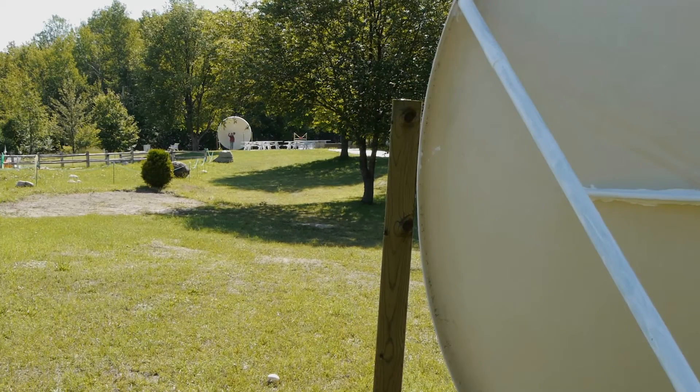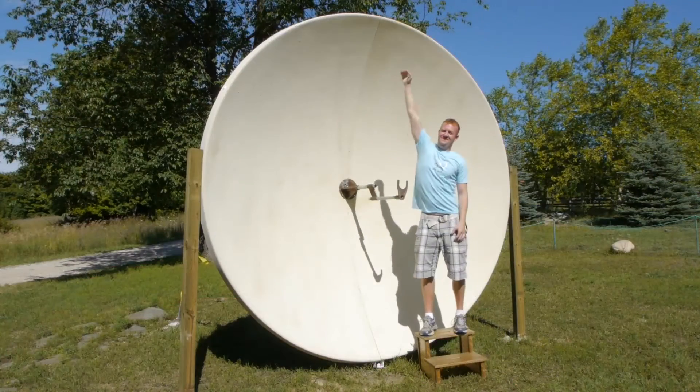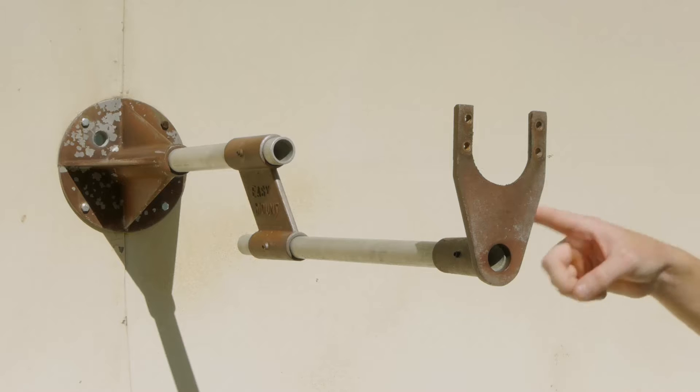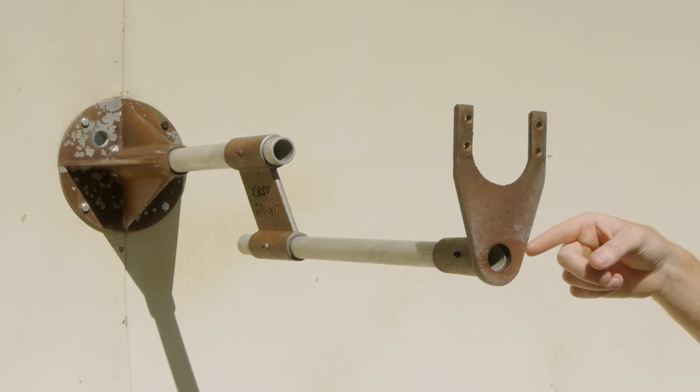These two dishes are 250 feet apart and each dish has a diameter of about 10 feet. Here at the center of the whisper dish is the focal point, and this is where the sound waves are most concentrated.